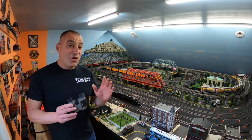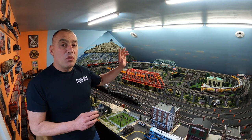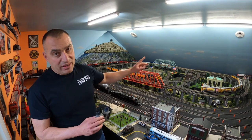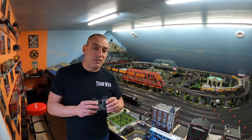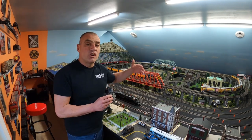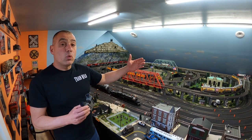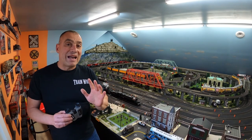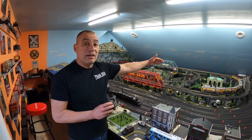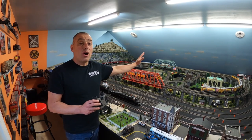Last but not least, I use this set of binoculars. I know how that sounds, but when something happens on the far end of the layout and I really need to get up close to see what it is without having to go there each and every time — these are compact binoculars, meaning they can enhance an image within 25 feet. A normal pair of binoculars normally can't do that within 25 feet. I can see what's going on at the far end of my layout, such as the track switches — I have 44 switches and most are located on the far end.